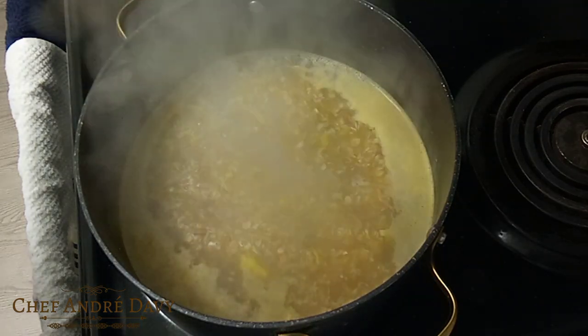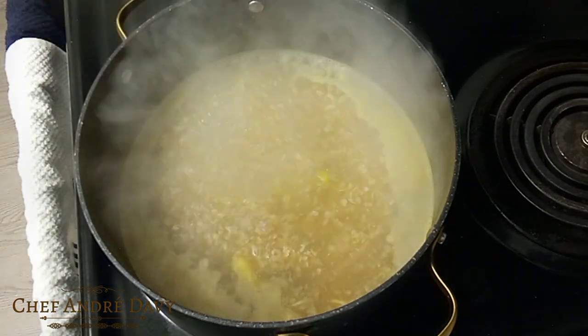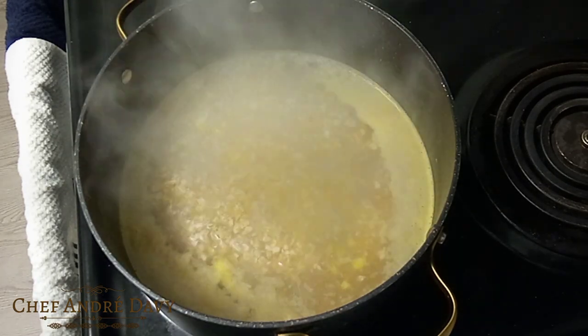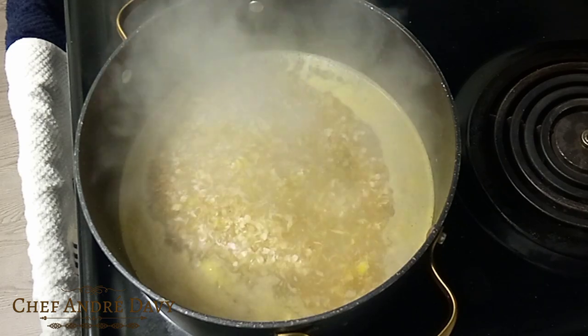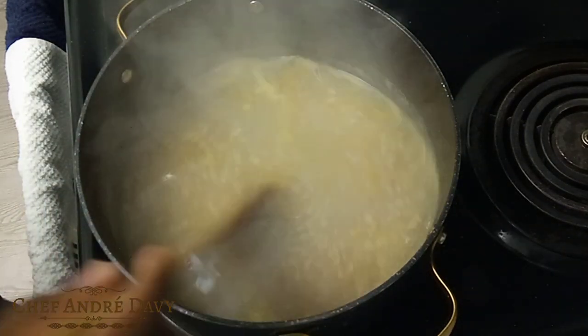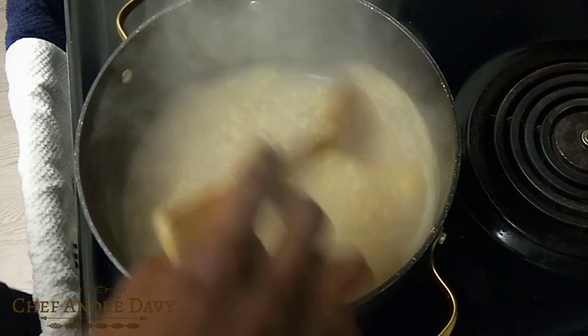I've got a whole lot of new ideas that I want to share with you guys — some recipes that I've worked tirelessly to figure out. You want to stir your porridge occasionally.